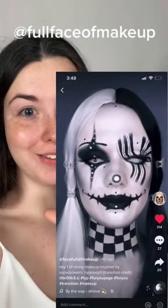Recreating underrated makeup artist looks, part four. The look for today is inspired by a full face of makeup on TikTok, and we're doing this look of hers right here. Look at that.